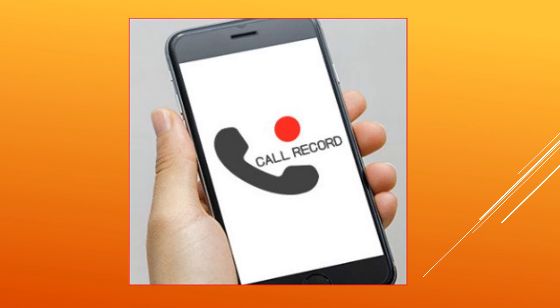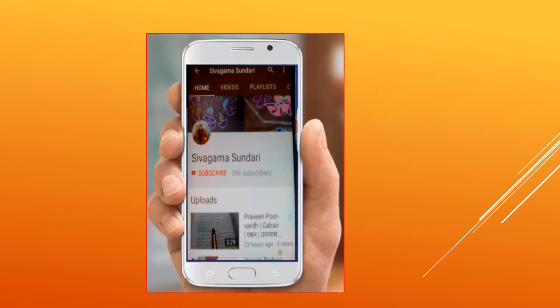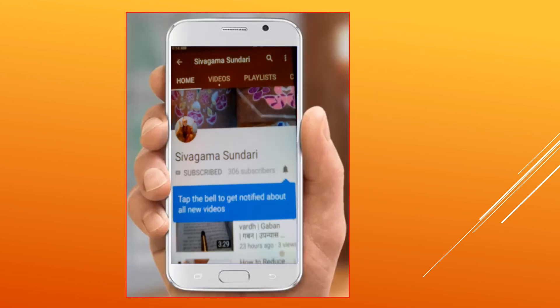For users who need to record their calls for legal or other purposes and don't want to go through the hassle of recording calls via wired headsets or speakers, the only way out is to use the old Android version. This method will not be hard to comply with as there are only a few smartphones which have received the Android Pie update. Thanks for watching, please subscribe and press the bell icon for more updates.